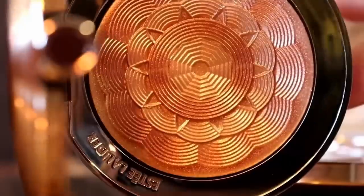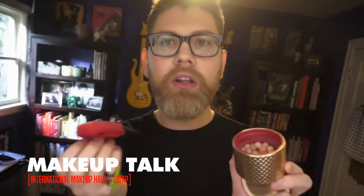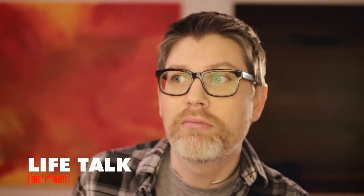My channel is 100% viewer supported. If you like what you're watching, give it a thumbs up — or a thumbs down, I'm pretty sure YouTube doesn't actually care. If you think that's stupid too, leave me a comment. When you're done, check me out on Patreon.